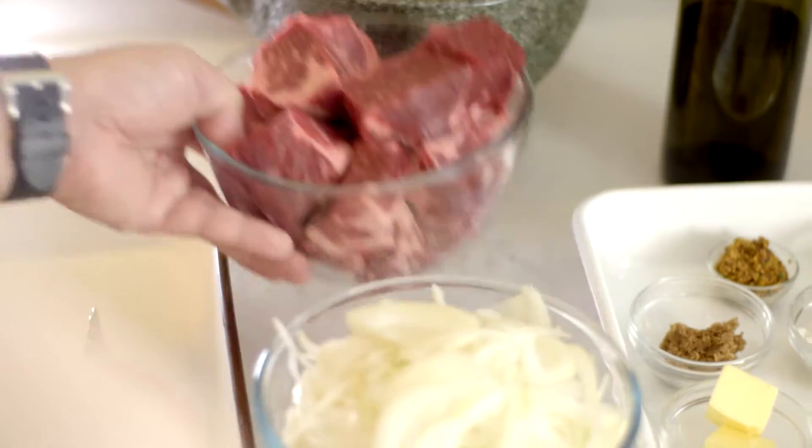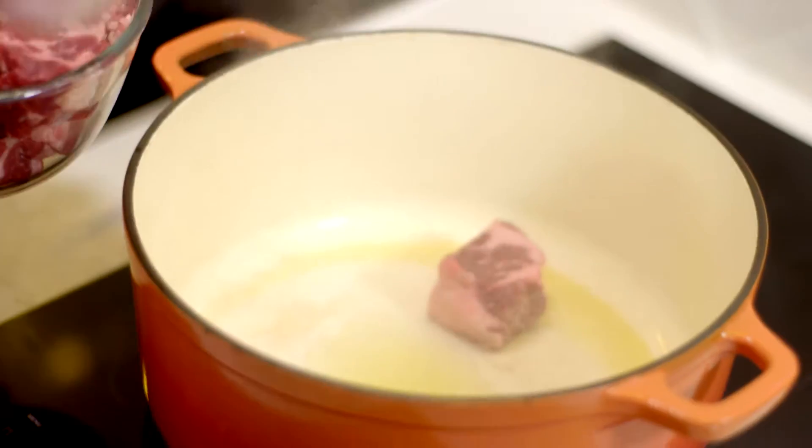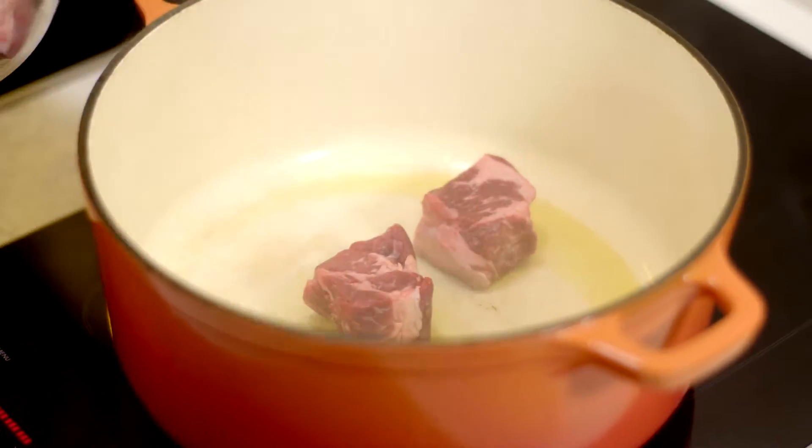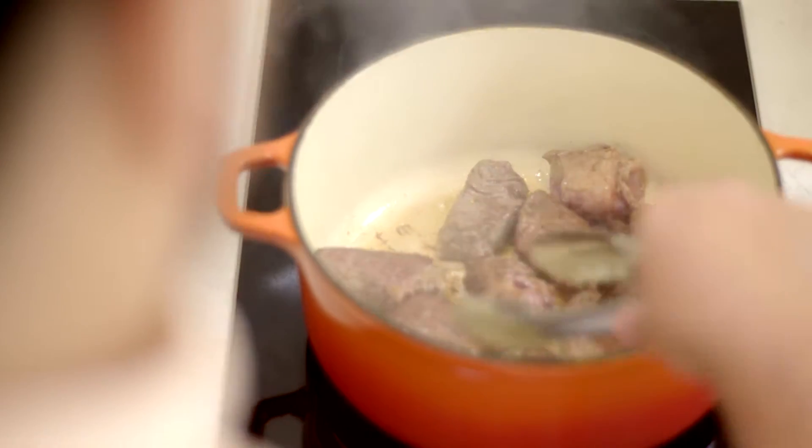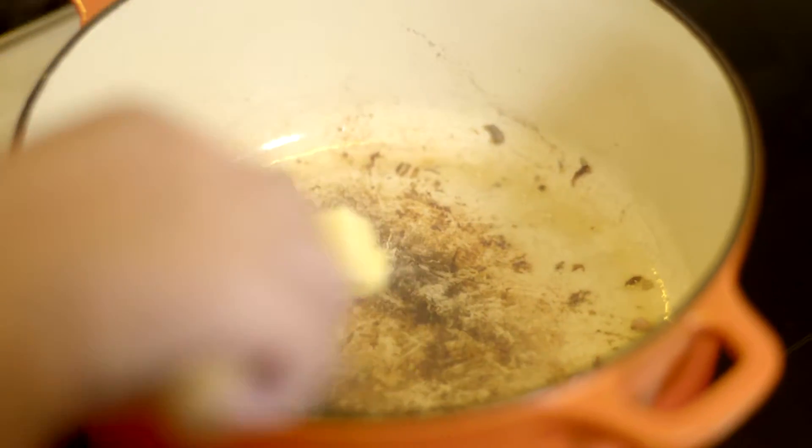I want to sear the beef in batches so I don't overcrowd the pot — we're going to fry it off first and stew it later. Take all the beef out now; we've got a nice amount of brown crust on the bottom, and that's going to be the basis of our stew's flavor. So a little bit of butter and some of this speck.